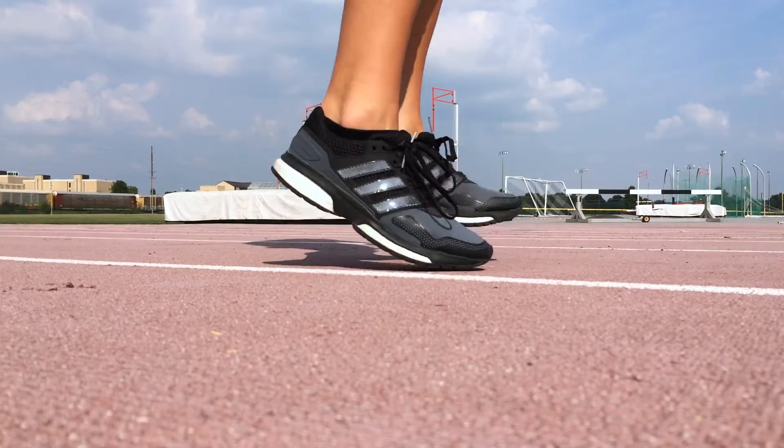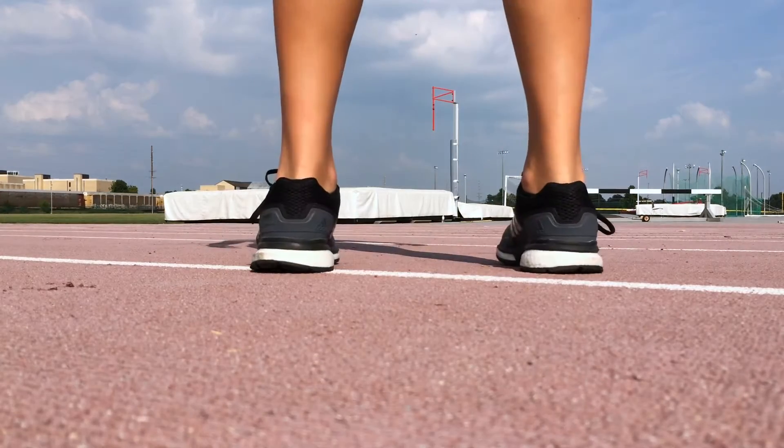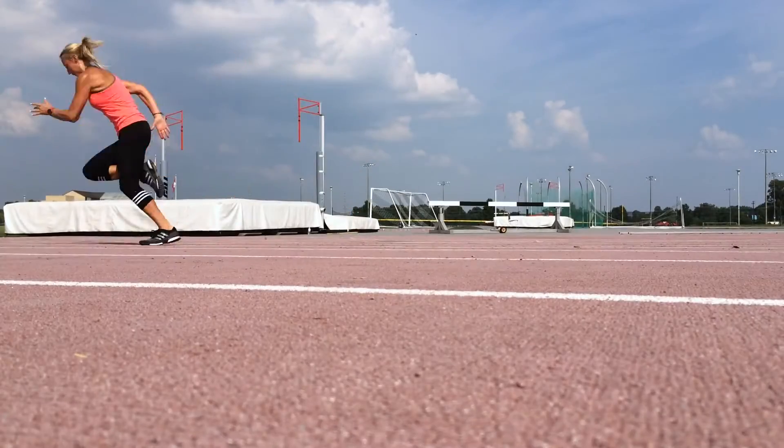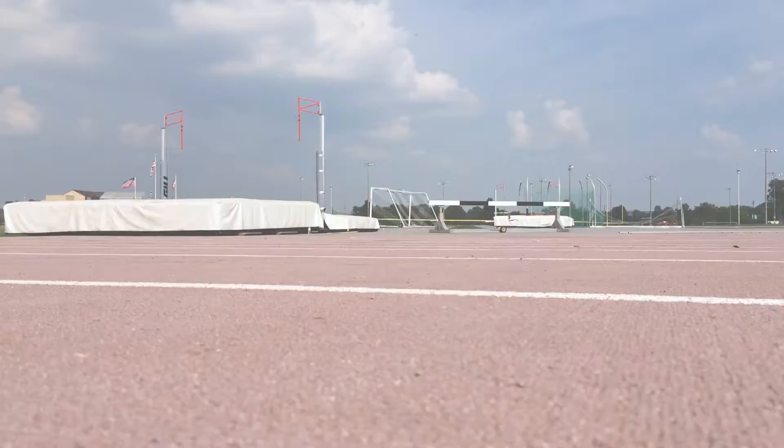My name is Alex and I'm a Division 1 track and field athlete specializing in the pole vault. Today I have the Response Boost shoes here made by Adidas. These are some really great shoes. I do D1 track and field and we just got these as our team shoe for the year. I finally talked my coaches into getting us some Boost shoes because I know they're the best shoes out there on the market.